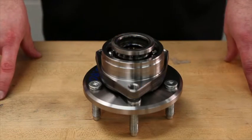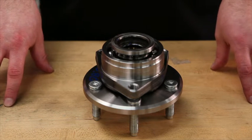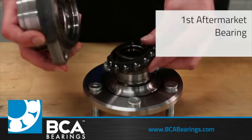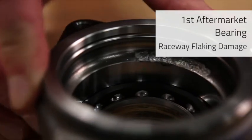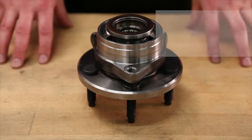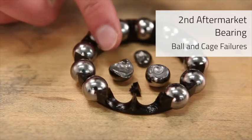Once testing has completed, we have to take apart the bearings to determine what type of internal failures the bearings had experienced. For our first bearing that had an L10 of 6.5 hours, once we disassembled the part, we can see that there was intense raceway flaking damage. Our second aftermarket bearing, which had an L10 of approximately 9.5 hours, had a different type of failure. After disassembly, we actually noticed that it had both ball and cage failures.